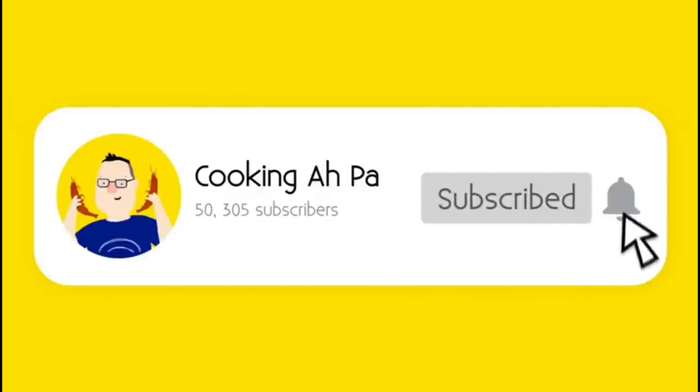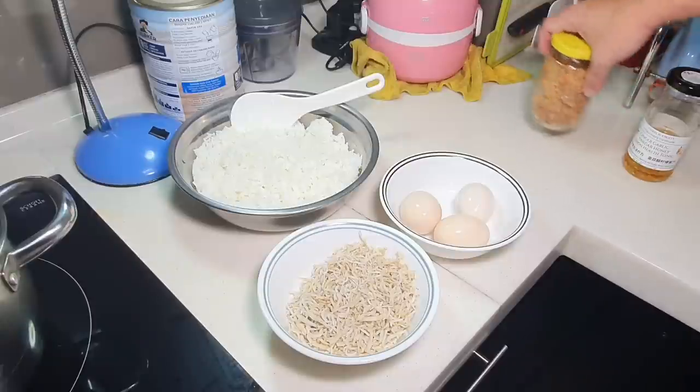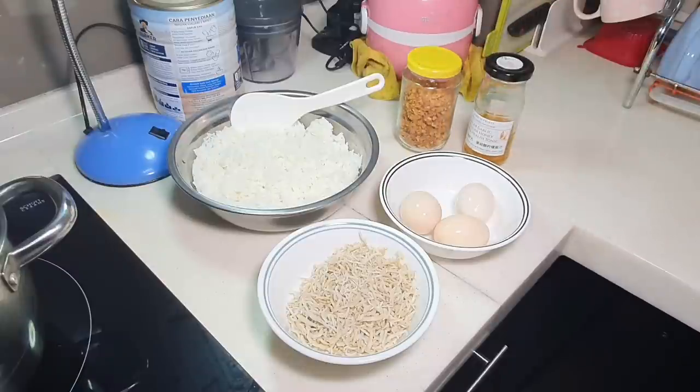Remember to click subscribe and the notification button for more Cooking APA videos. Hi, this is Cooking APA. APA will be uploading a minimum of 4 videos every week, which is on Tuesday, Thursday, Saturday and Sunday, Malaysian time 7pm at night.